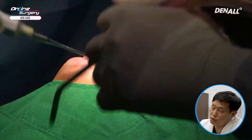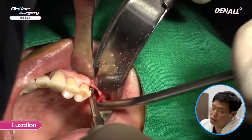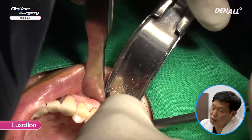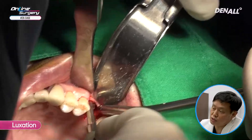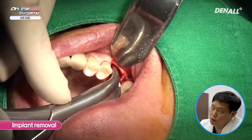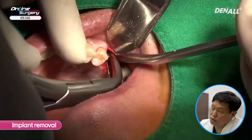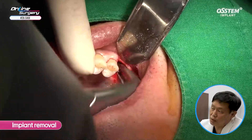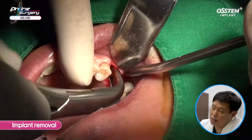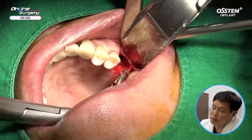I am going to try to avoid buccal plate damage as much as possible, then use the elevator to luxate it. You can see it is slightly moving. Once it is moving, I am going to use the forcep to remove the implant. It is quite nicely osseointegrated. Fortunately, I was able to remove the implant without damaging the buccal plate.